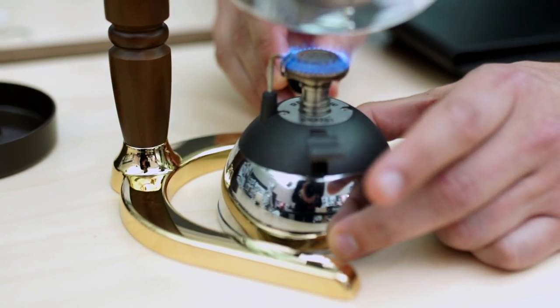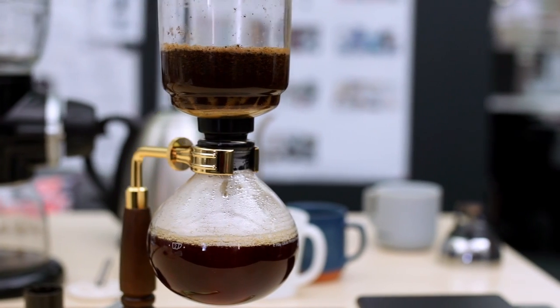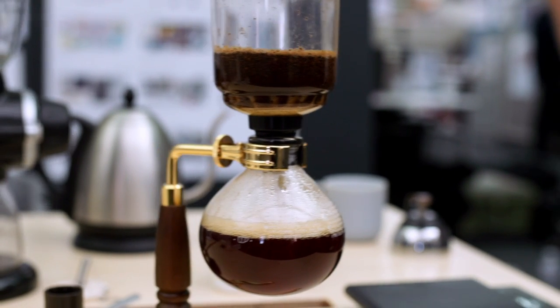Siphon coffee is really a blend of science and art. You have a beautiful presentation and really a window — literally — into the internals of the brewing process.